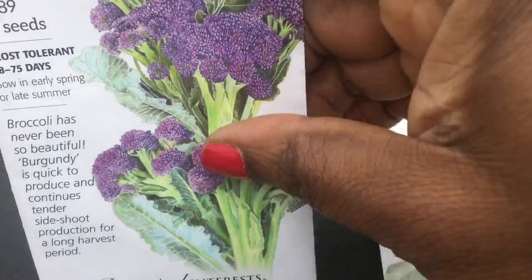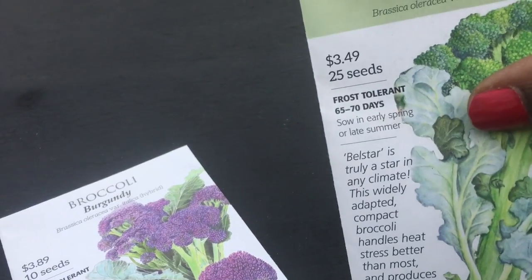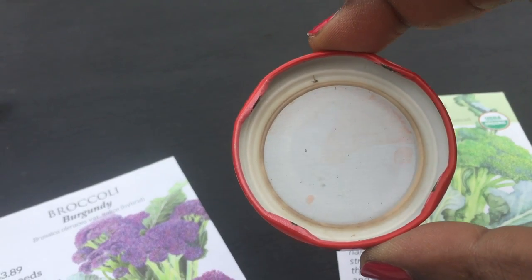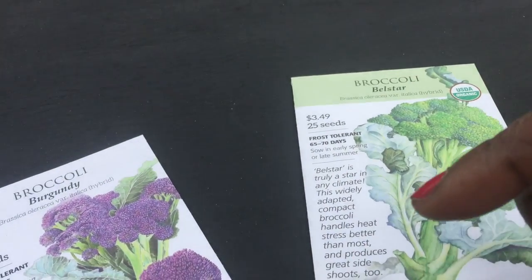I am going to use all these seeds because it's only 10 of them. And there are 25 seeds, so I'm not going to use all of them. Hence why I have the little top out here, so I can just tap and put them in and not make all the seeds wet.